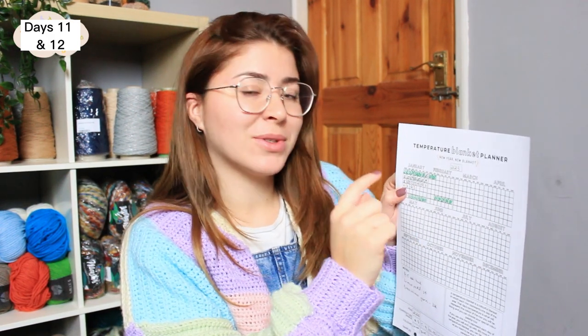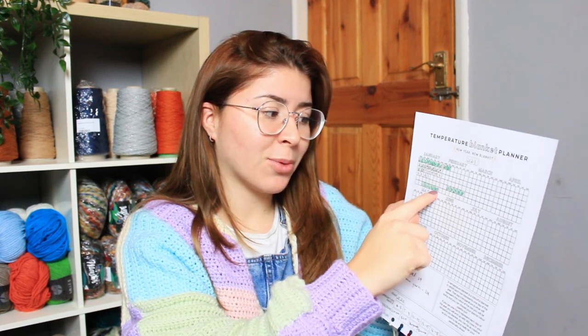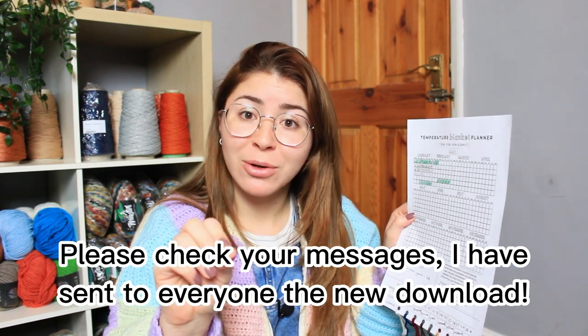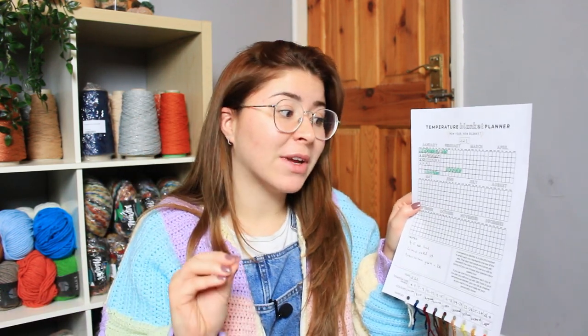For days eleven and twelve it was also 13 degrees, so we continue the next two rows with brown. I also wanted to mention that I've updated the PDF planner on Etsy — I completely forgot to add one row of squares at the bottom of each month. I thought we only needed five rows of squares, but we need six. It's all fixed now, so if you purchased the planner, just re-download and reprint it.